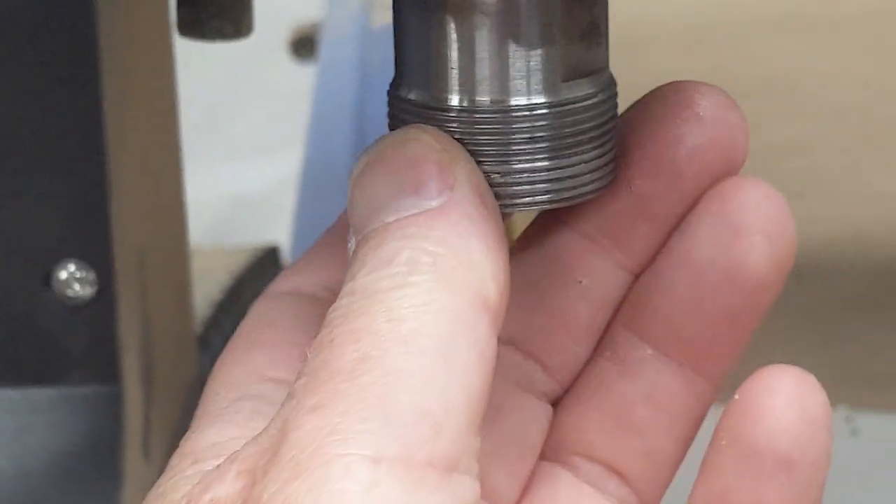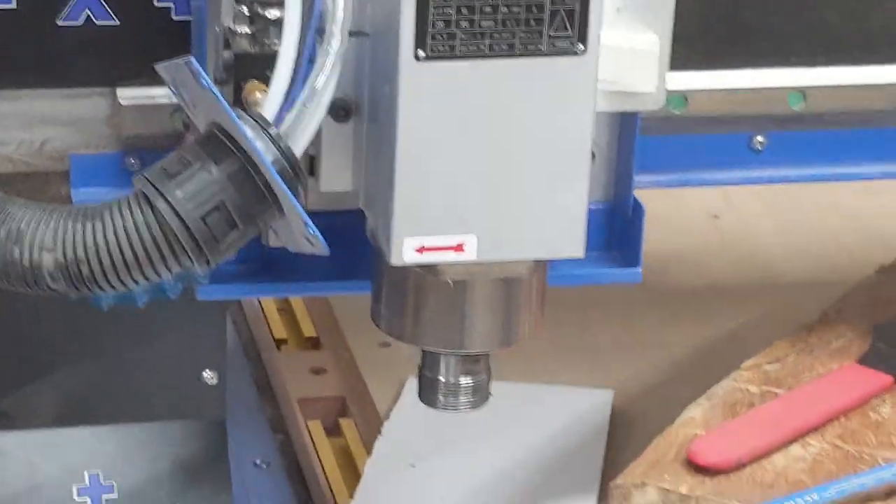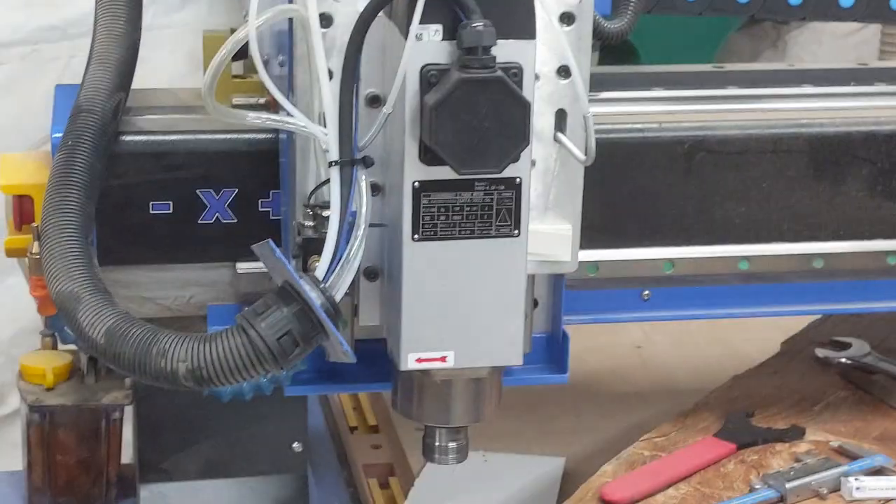I've got a couple of new nuts coming in, and I've got a tap and die set coming in case I need to fix it up. If I can't repair it, I'll have to replace the spindle shaft. But the point is: whenever you take a router bit out, you always need to clean out the collet and the nut before putting another bit in. It's not just sawdust causing slippage — something in there can cause serious thread damage.